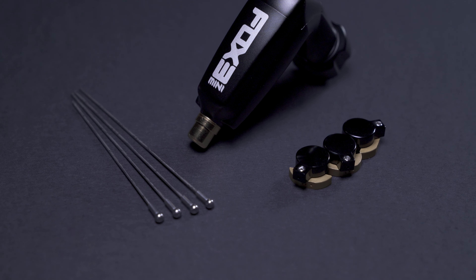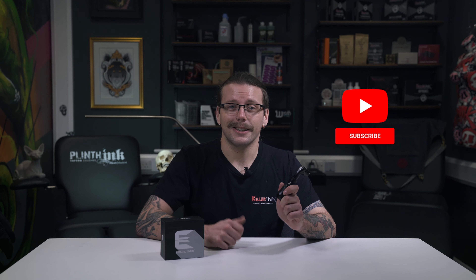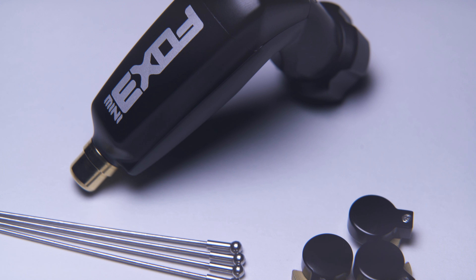So what do you think of the Fox Mini V3? Will this machine from Kwadron be your next rotary? Let us know in the comments below and don't forget to hit that like button and subscribe to our YouTube channel. We'll see you next time.